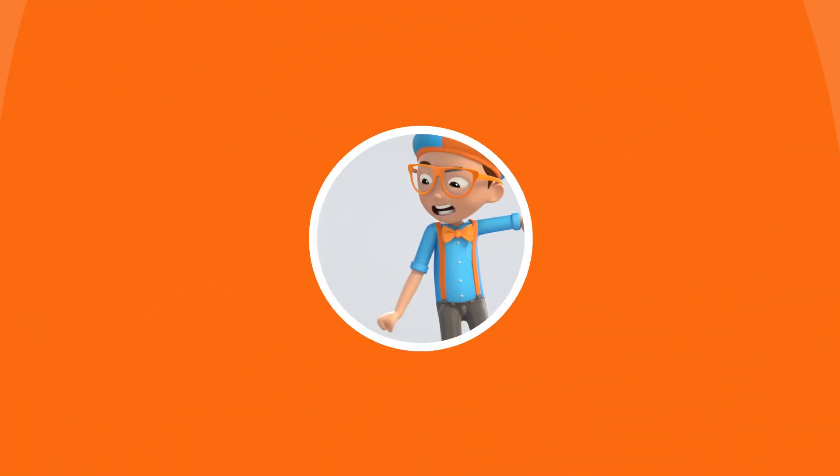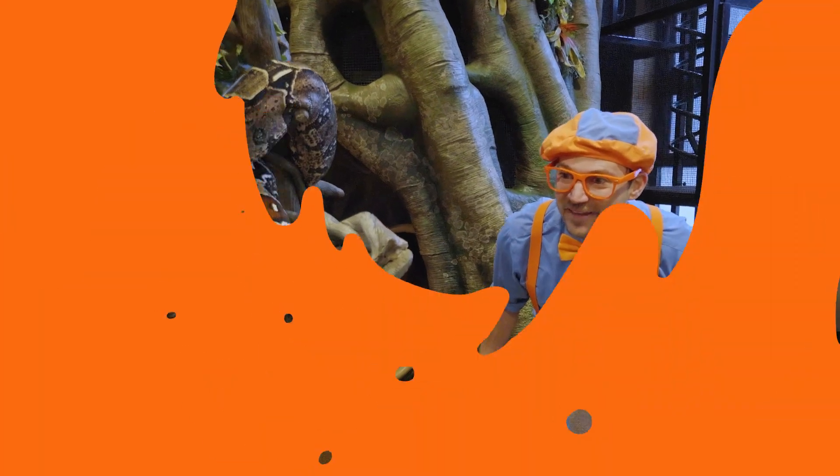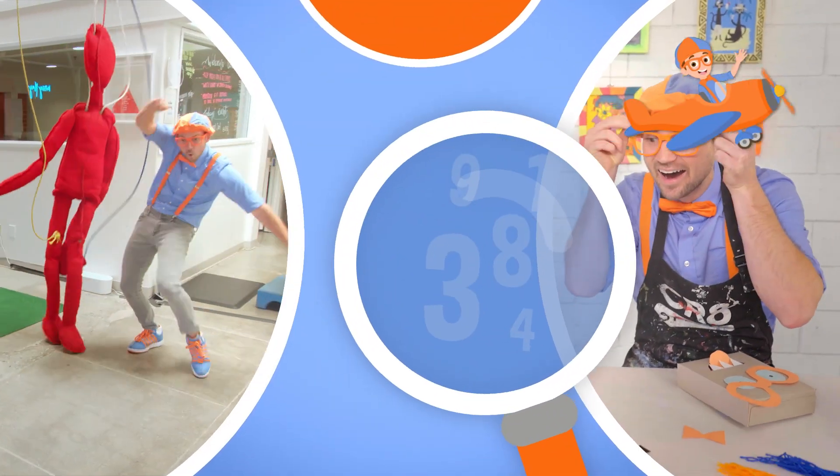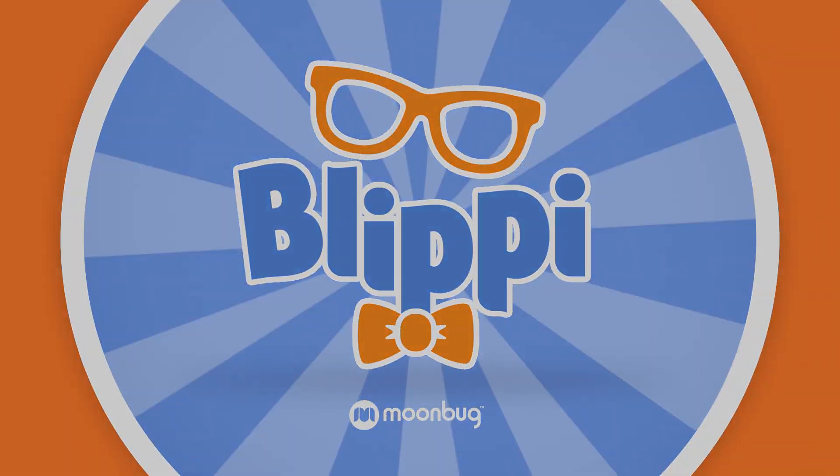Blippi! Come on, everyone. Let's make learning fun. Blippi! So much to learn about, it'll make you want to shout, Blippi!